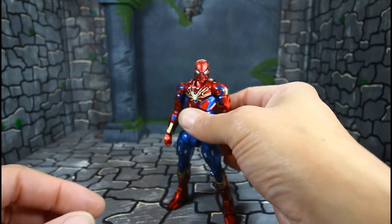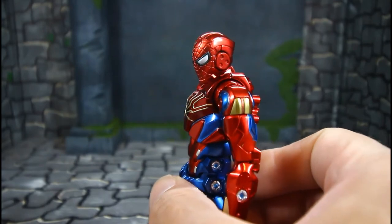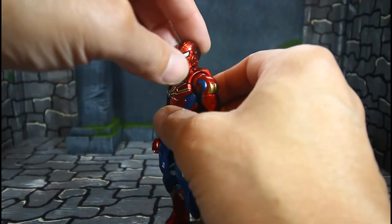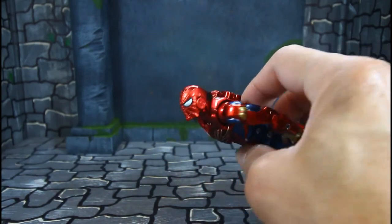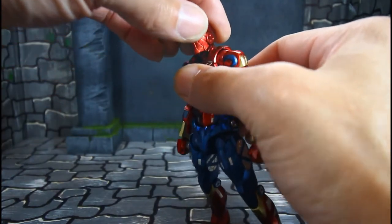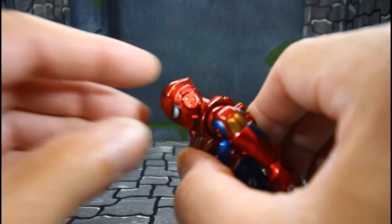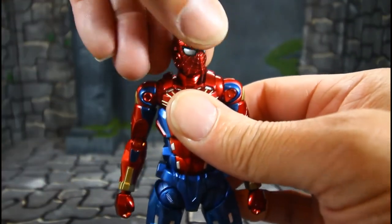Let's get a closer look at that face — I think that's just sick. Alright, let's go over some articulation with the Iron Spider. He can look way up — he looks up between the neck joint. This is all new engineering: this part stays still while this rotates. I think that's pretty cool. He goes side to side and has crazy tilt for expression.